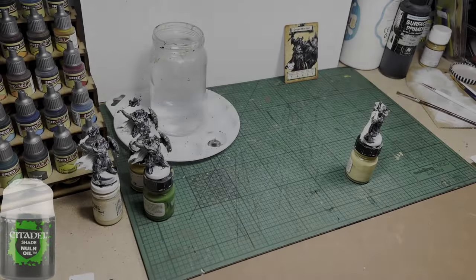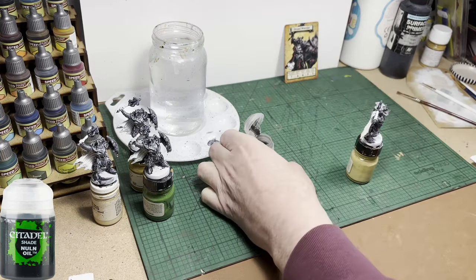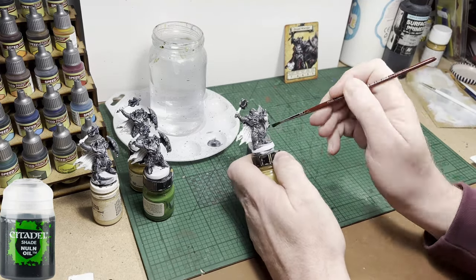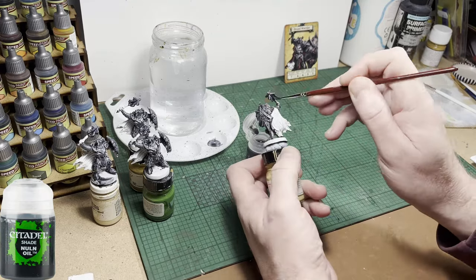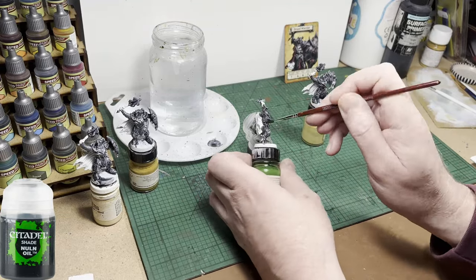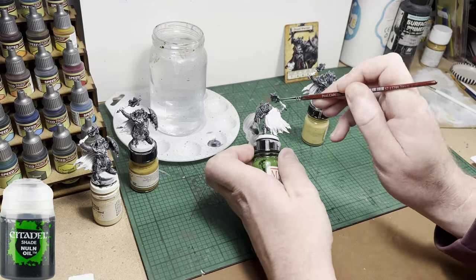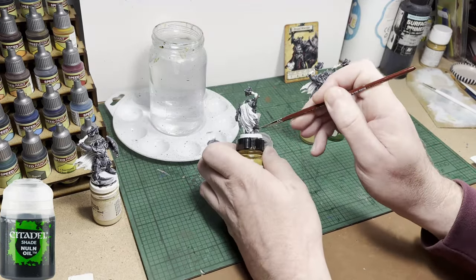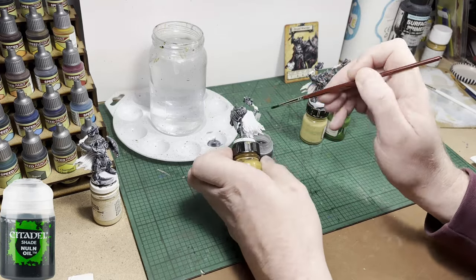Next colour up is Citadel Nuln Oil, which is a wash, and I'm going to apply it neat — straight from the pot over the top of the armour. The idea is that it will sink into the recesses on the armour plates and leave a nice shadowy effect with very little effort. Army Painter make a wash called Strong Tone that you could just as easily use. Vallejo and all the other manufacturers also make washes. Just use whatever you've got — I just happen to have some Nuln Oil and I've always liked the Citadel washes.